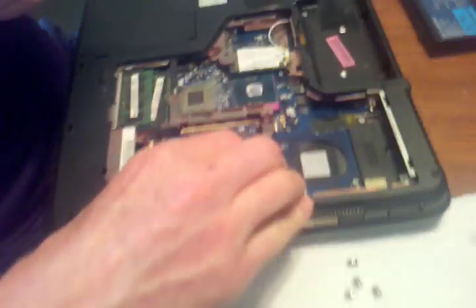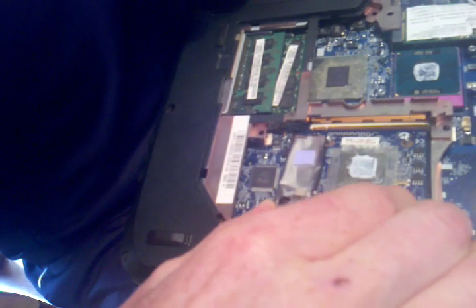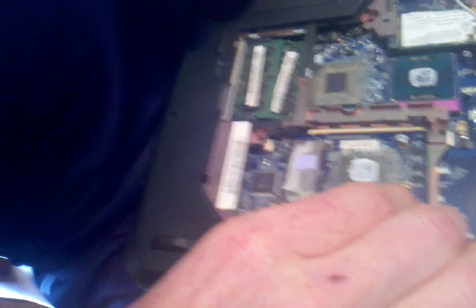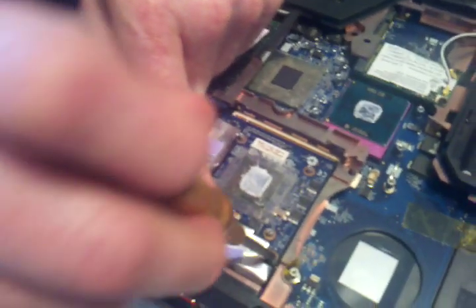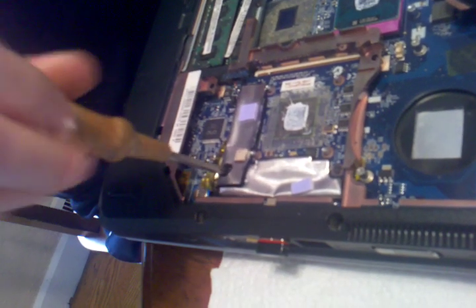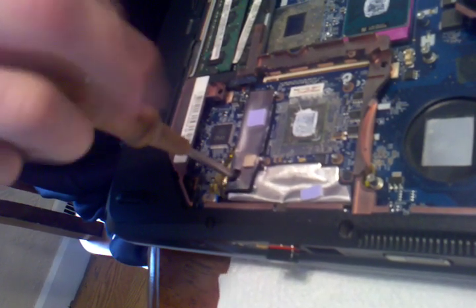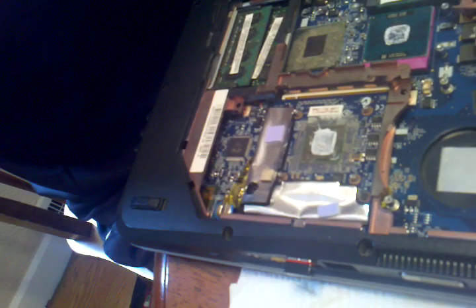Then the new card will go in here. The new card is an ATI card, not an NVIDIA card. I'm probably going to have to get you some thermal grease for your new card, because it may not have it on. I have some at home and I'll send that to you, or you can get it at your local computer store.